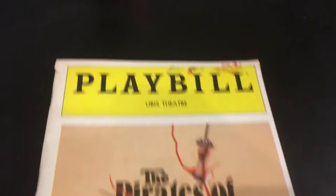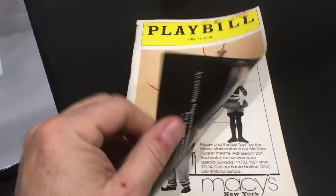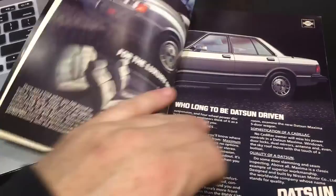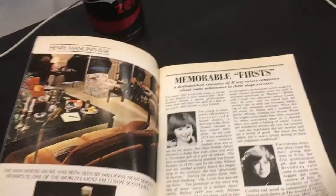I have something special to show you before we go. This, my friends, is an original dated January 3rd, 1981 Playbill from the Pirates of Penzance, from the Ursus Theater. A little piece of history here. Looking at the ads, everything — it's so fun. Does anybody watching this remember that there used to be something called a Datsun?